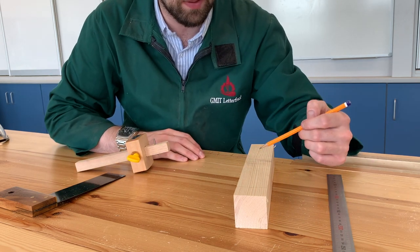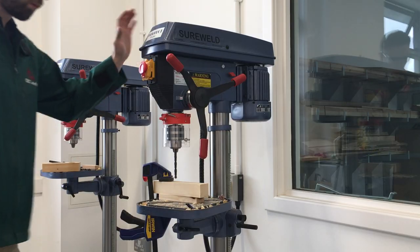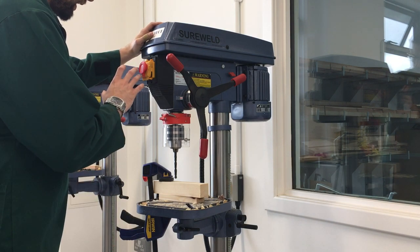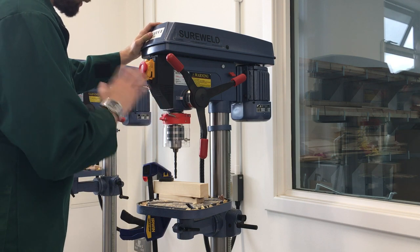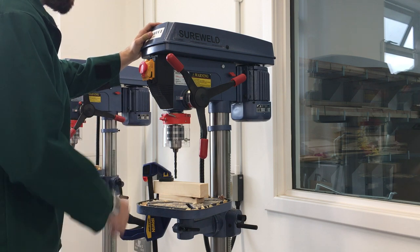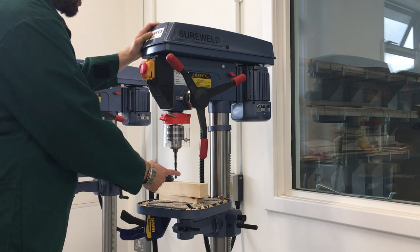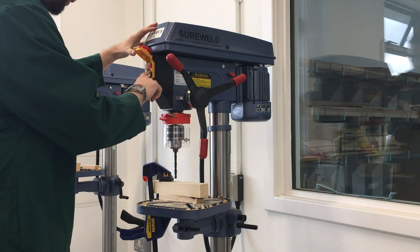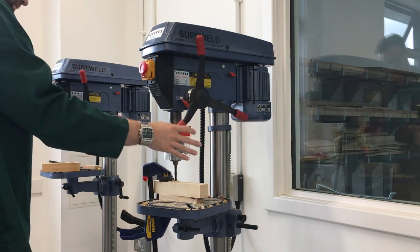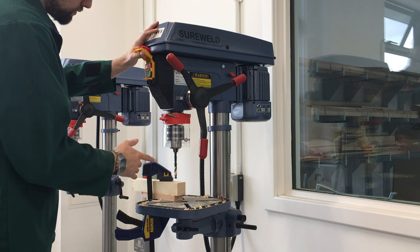Now I'm going to jump over to the pillar drill and drill through those two holes. We're back at the pillar drill again. I don't need to go through health and safety on it since you've watched the previous video. It's clamped up, ready to go, lined up, and I've got a 9mm drill bit in here to fit the dowel. I'm going to turn it on, drill straight through — I've got a waste piece below to stop me from hitting the table. Now we've got it reclamped, ready to go for the second drill hole.